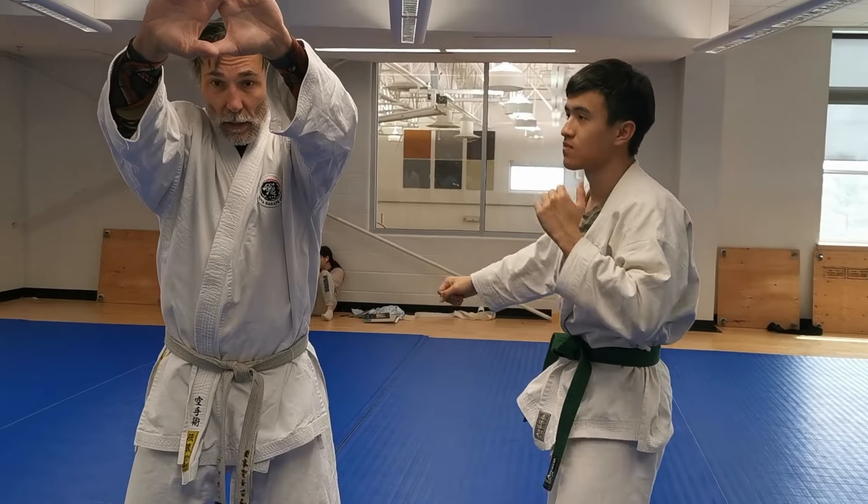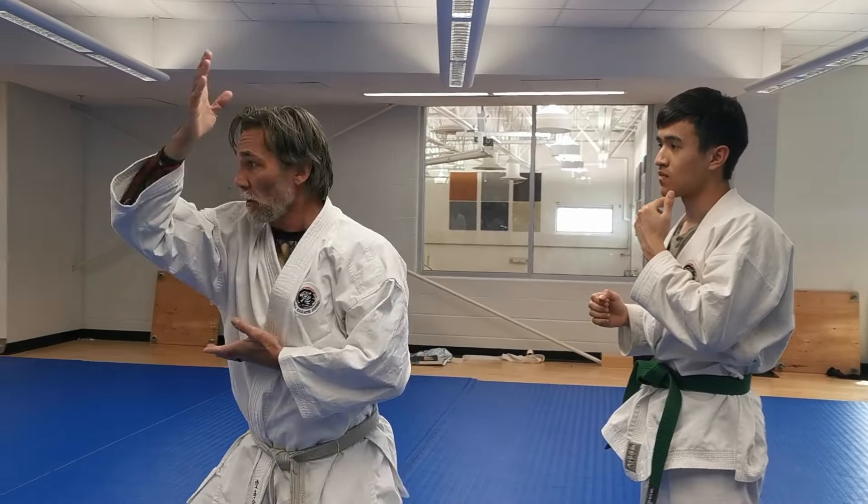So that's the first movement of Kankudai — I wrap up the arm and start striking the neck.